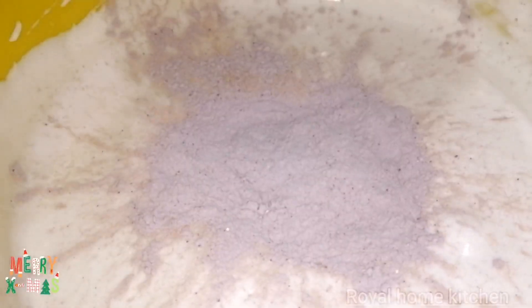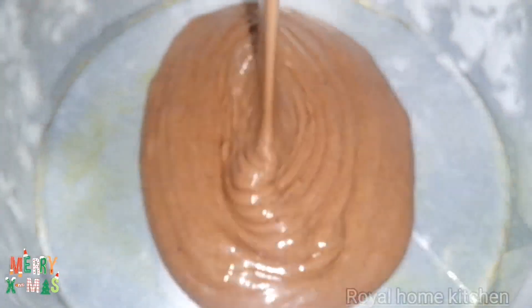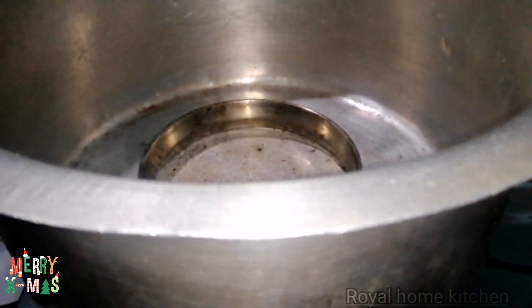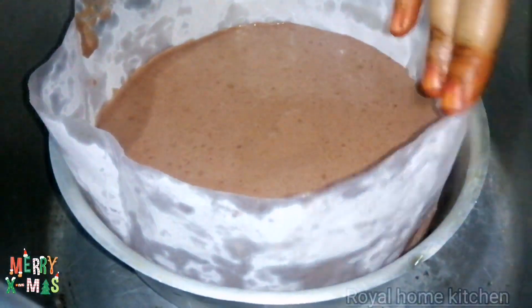Squeeze in 2 tablespoons of oil. Mix the dry ingredients together with chocolate. Now add cream and butter. Now we are ready for the chocolate sponge.